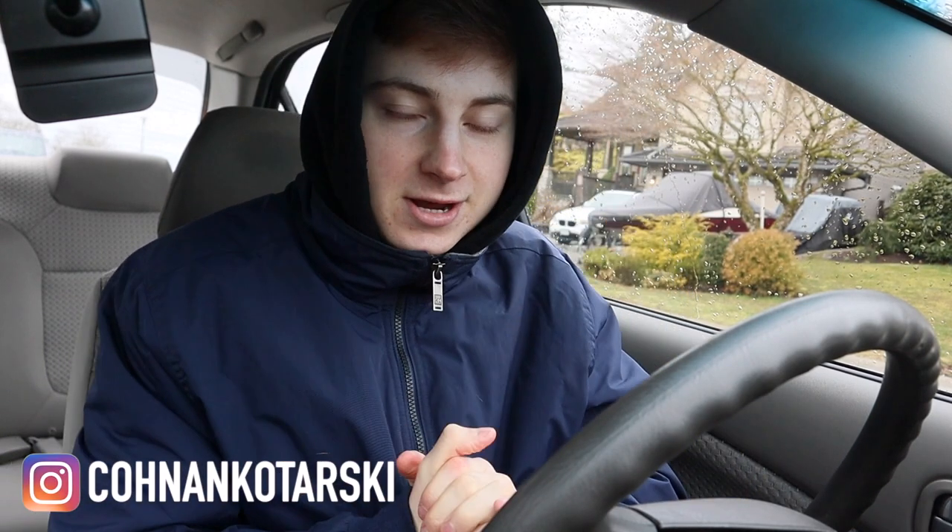Welcome guys to a brand new video, my name is Kodan, and today I'm going to be taking you through my entire leg workout. Let's get into it, but before we do, I have something very special in my bag.